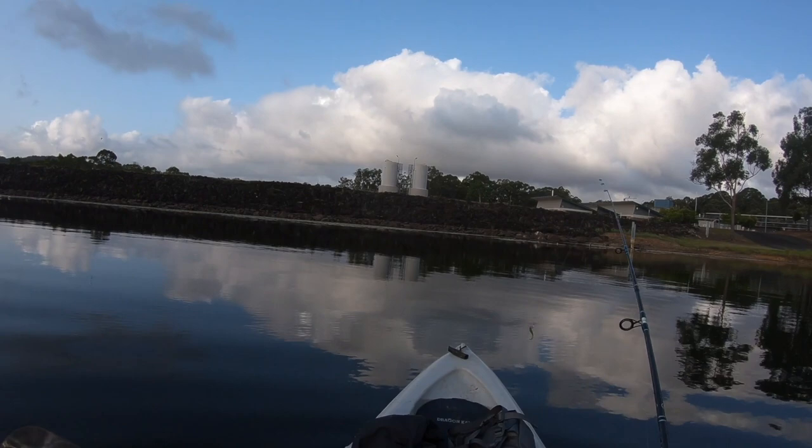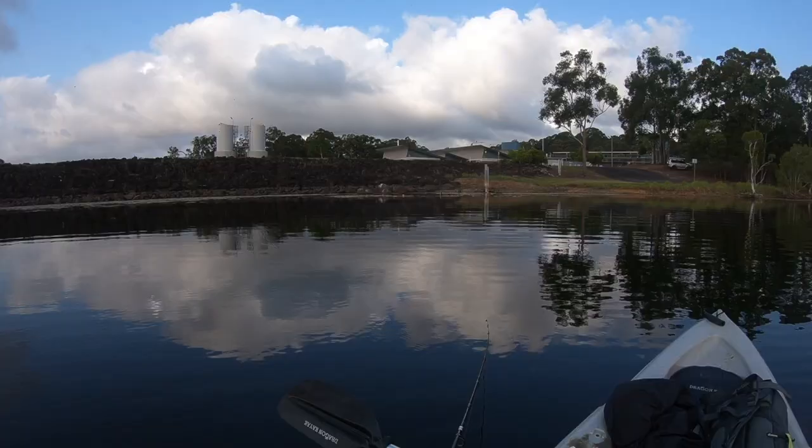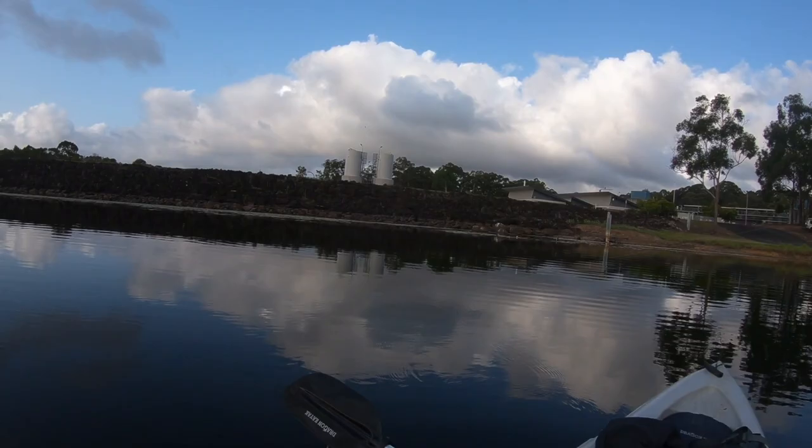You watch. First cast, I'll catch a bass. Here, getting a hit. Yep. What did I tell you?